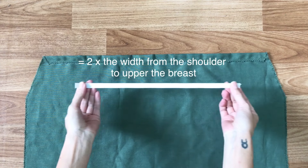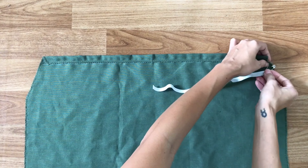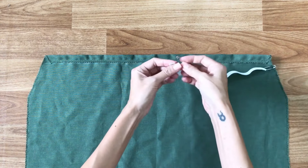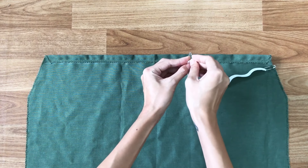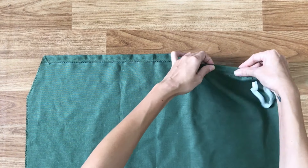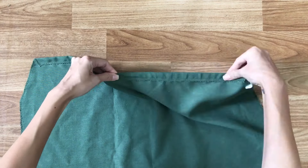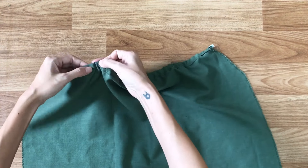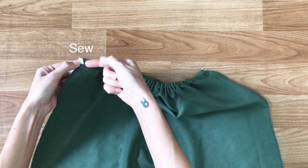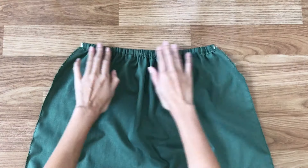I use the elastic band with around 2 times the width from the shoulder to upper the breast, to go through the fabric hole I just created. Then I sew two sides of the elastic to the fabric to keep them in place, and it's the top of the hand.